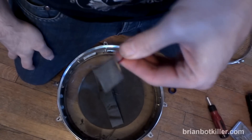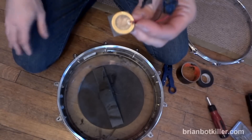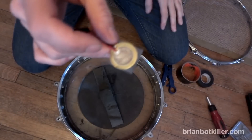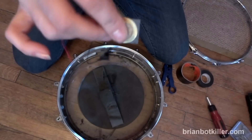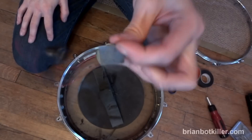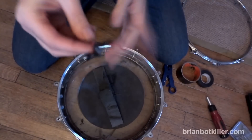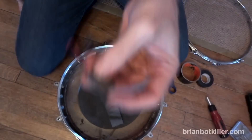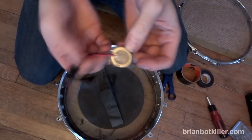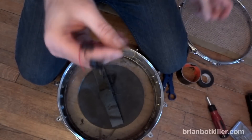What most electronic drum triggers use is just a really simple little thing called a piezo transducer, which is a fancy name for a contact mic. It's basically a very small piece of metal and all it does is pick up on vibrations — in this case the stick hitting the electronic drum head — and sends it down the wires where everything gets turned into an electronic drum sound. Problem is, these things like to die a lot because they're not really meant to handle this kind of wear and tear.